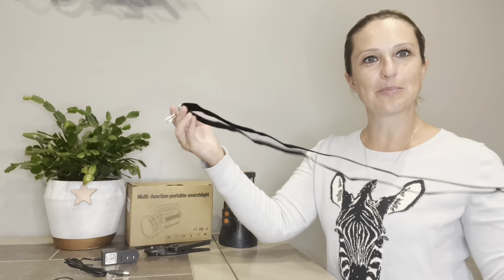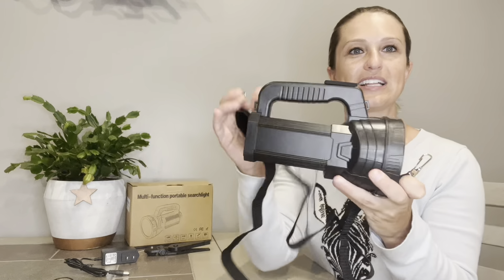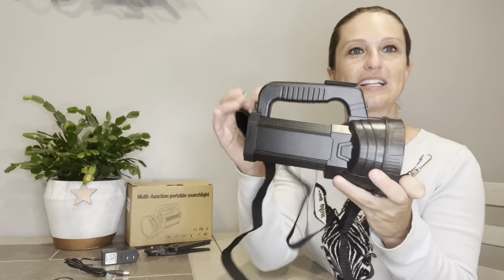First of all, what we're going to get in the kit is the actual light itself as well as our recharging cable right here. It's going to come with an adjustable shoulder strap, which is very easy to adjust with this buckle right here. We've got two clips here on either side that clip to two corresponding clips on the flashlight — one right here in the front we can snap onto, and then a corresponding clip right here on the back of the flashlight as well.